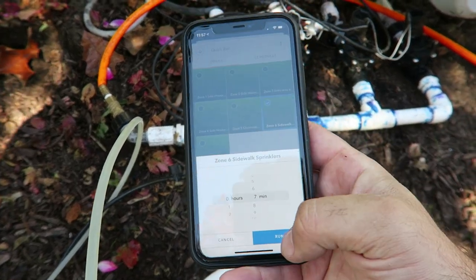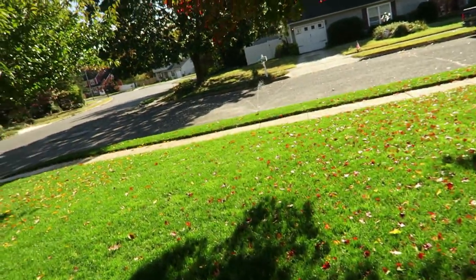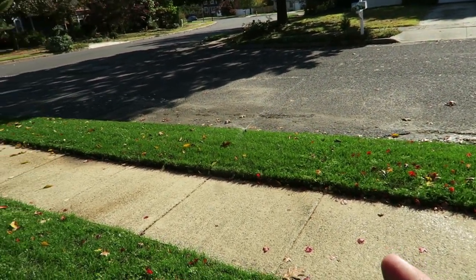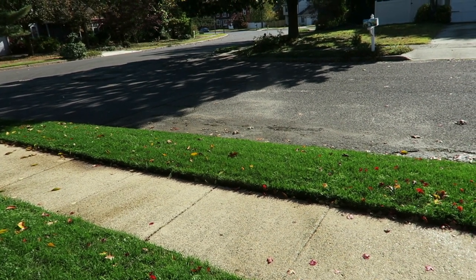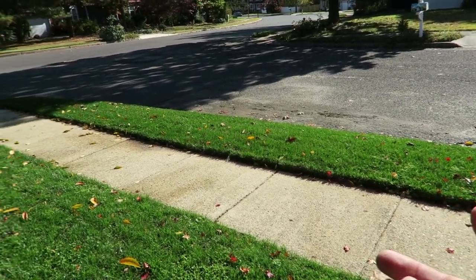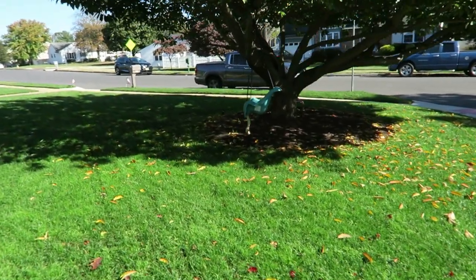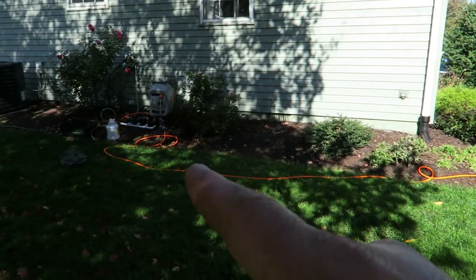I have the compressor on right now at the highest setting, connected right to the manifold. I'm going on my Rachio app and turning on each zone, and it's just pushing the water out of the lines. This compressor is strong enough — definitely strong enough to get the water out of these lines. These lines are only a half inch, so it really doesn't take much pressure at all. You've only got half-inch funny pipe that you're going through. That one's done already, and the one over by my truck is done as well.